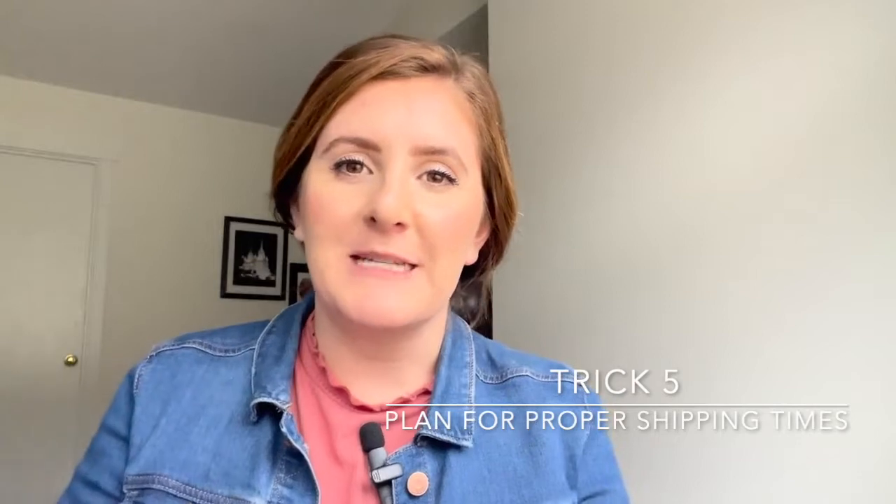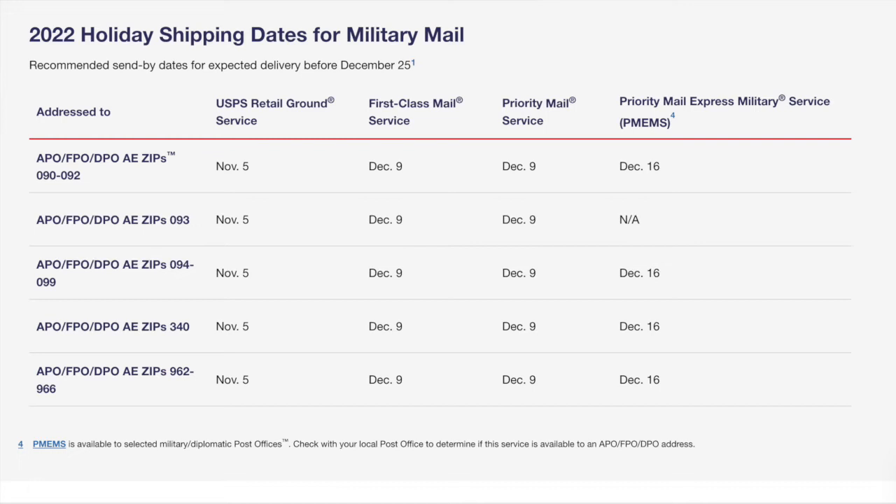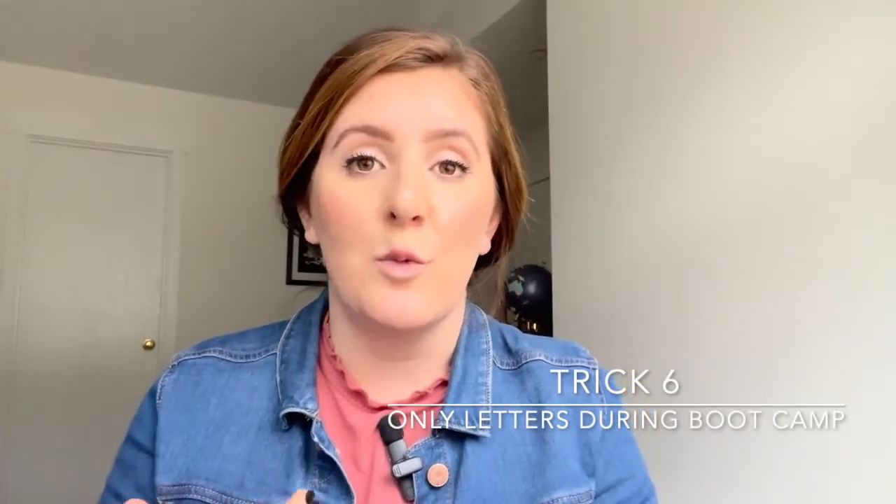Tip five: make sure you allow for proper shipping time. If it's their birthday or a special event, it normally takes two weeks to get overseas, but especially during Christmas or busier times of the year it can take upwards of five weeks. The post office posts holiday shipping deadline dates, so make sure you refer to those. Then the last tip: if you're considering sending a care package to someone at bootcamp, I would just wait. There are so many different rules depending on the drill sergeants about what can and cannot be received, all their necessities are provided, and typically packages don't make it through anyway. Just send letters and pictures, and save the care packages for later.